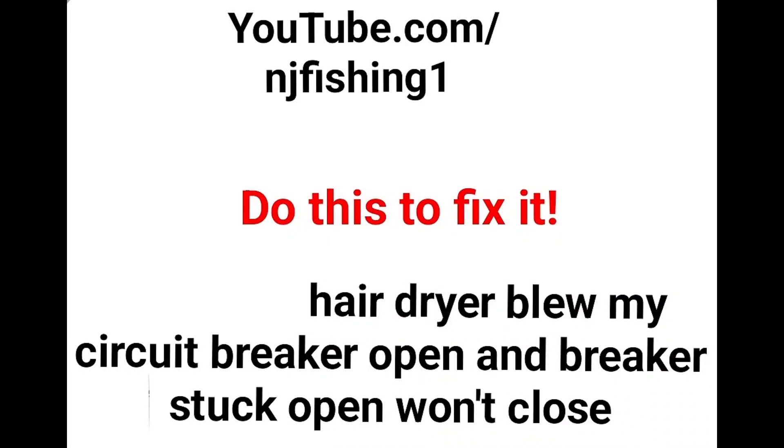I was blow-drying my hair and all of a sudden I heard a loud pop, then the hair dryer stopped working and a bunch of other lights stopped working too.